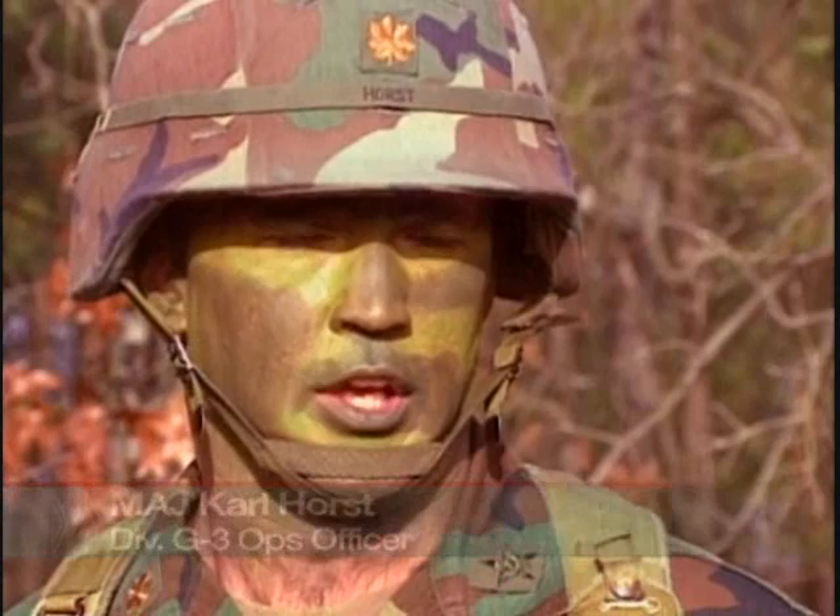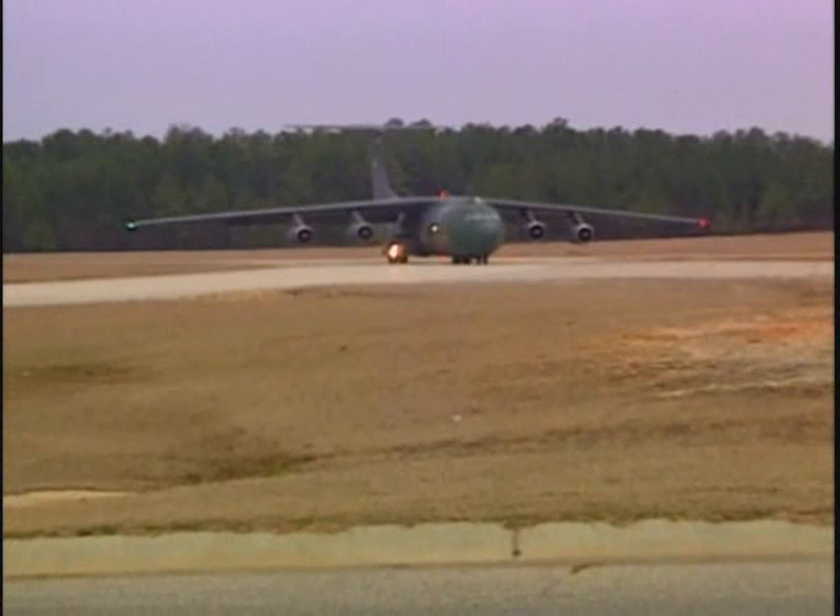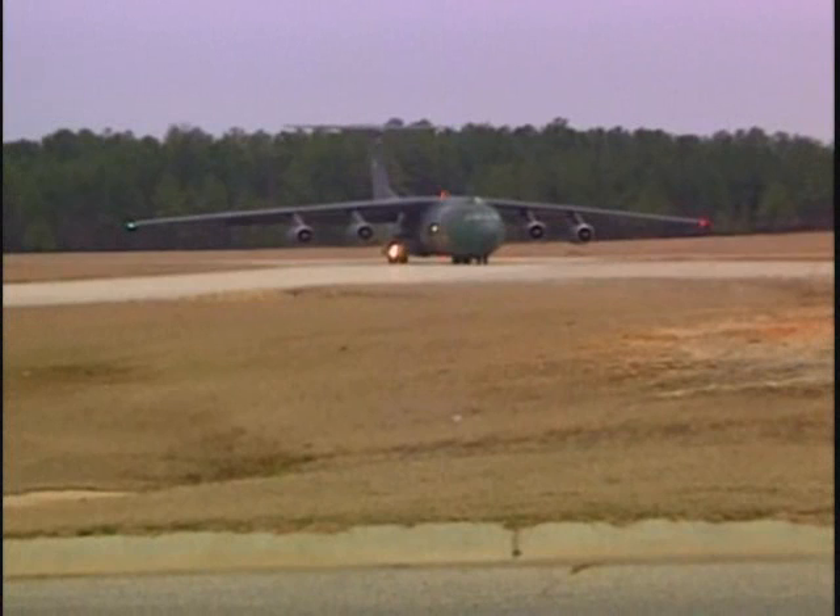Without the support of the military airlift command, we would be incapable of conducting our mission. We enjoy a close relationship with the Air Force given the close proximity of Fort Bragg and Pope Air Force Base — we train literally on a daily basis with the Air Force. Without them, it would be very, very difficult for us to do our job. Because of the close working relationship we have with the Air Force and the operations we conduct in conjunction with the Marines, we really operate in a joint environment.